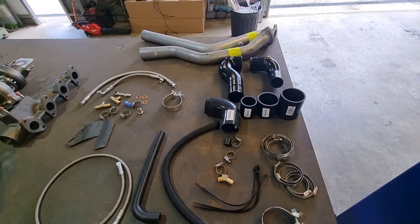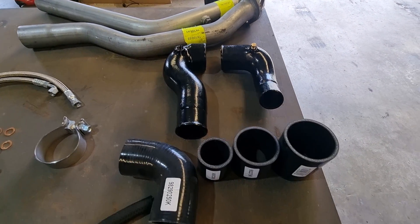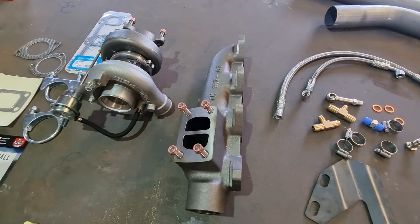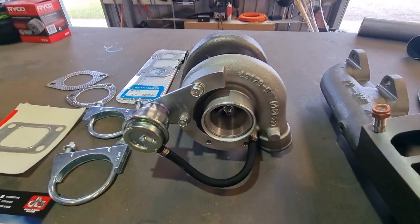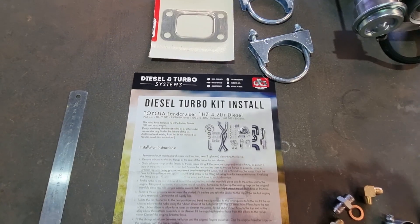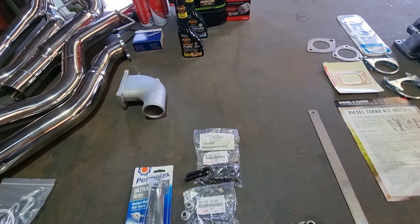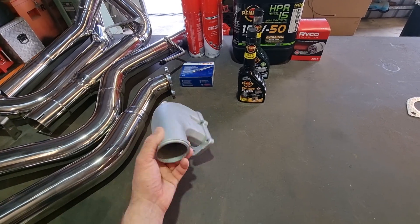This is the standard DTS turbo kit — dump and front pipe, some nice cast piping, silicon hoses, clamps, all the usual stuff you'd expect in the kit. Nice manifold, nice TD05, bunch of gaskets, easy little install manual. On the left side are just some consumables I got — stuff for a service, and a little adapter on the manifold to make cooler piping a little bit neater.